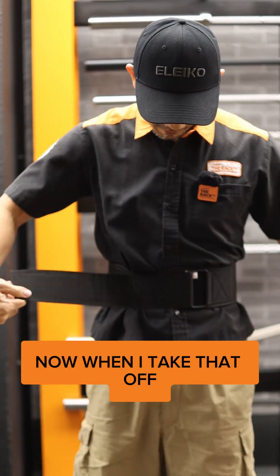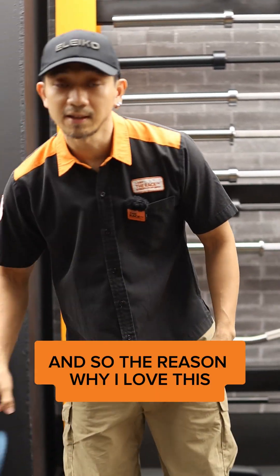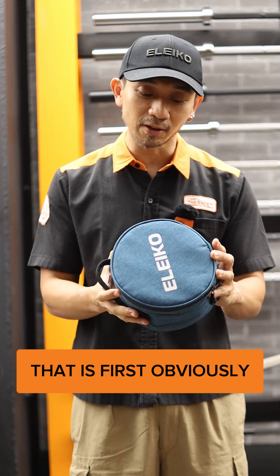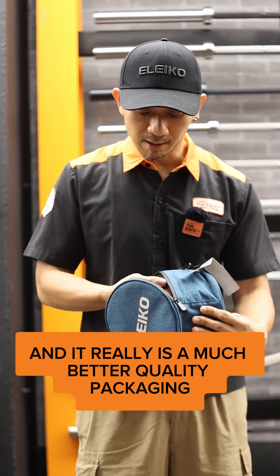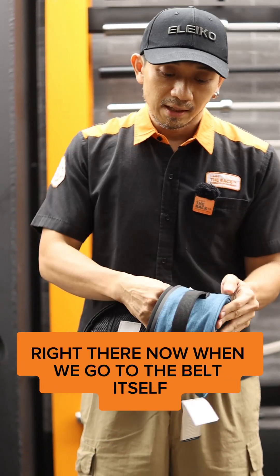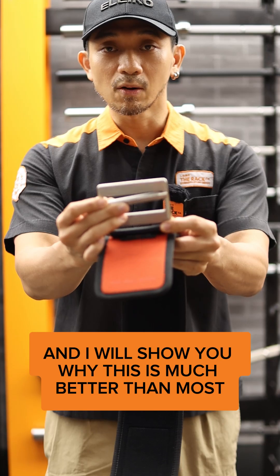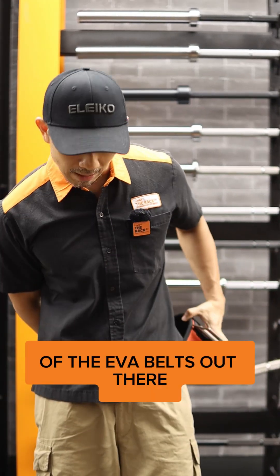Now when I take that off, you can see that it's already released. The reason why I chose to purchase this — not because I'm biased, but because I also am — the reason why I love this Eleco Hybrid Lifting Belt is, first, obviously the packaging. There is a bag for every purchase and it really is a much better quality packaging. One of the things I love is this particular buckle, and I will show you why this is much better than most of the EVA belts out there.